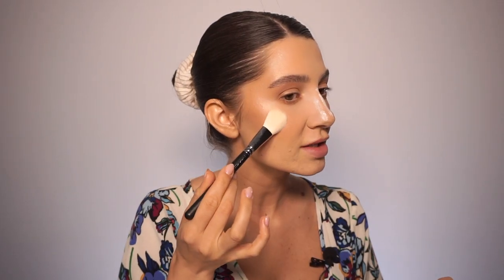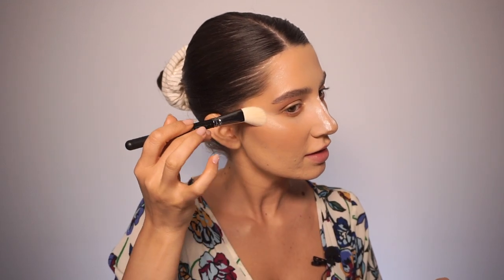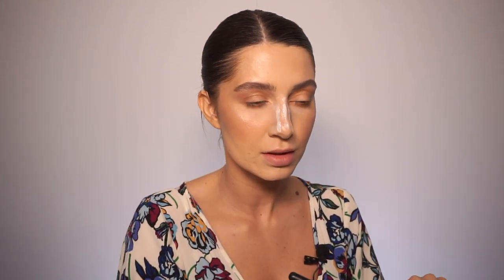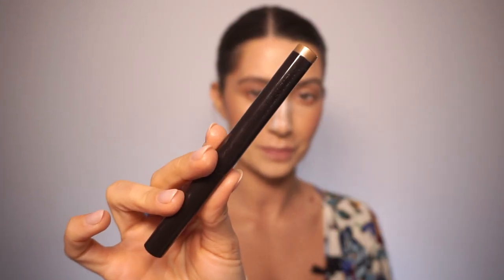For my powder highlighter I'm using Mary Lou from The Balm with the 133 brush — tap, tap, tap, then blend it on the brow bone, the highest points of my face, and the pupil line. For my eyes I'm going to apply the Caviar Eye Stick in shade Metallic Taupe from Laura Mercier. This type of cream eyeshadow doesn't need to be set with a powder eyeshadow, and I'm going to apply it on my lid.